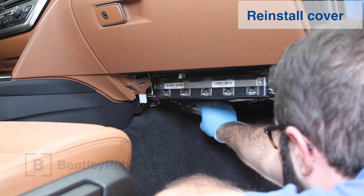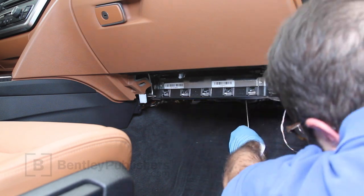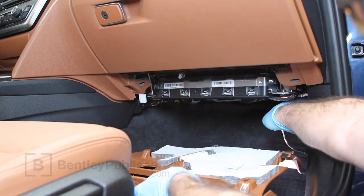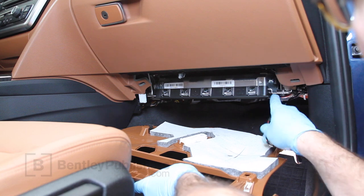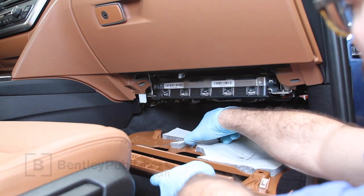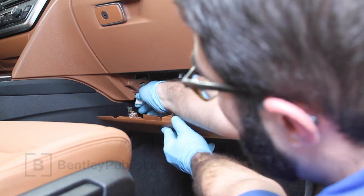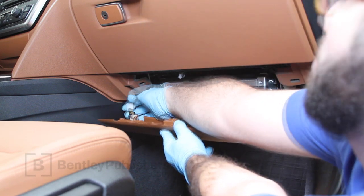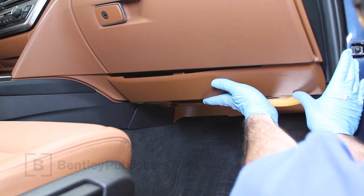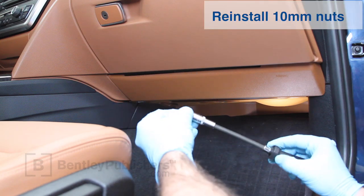Reinstall the cover on the cabin filter and tighten the Torx screws. Reinstall trim under the dashboard, making sure to capture the holding tabs. Don't forget to plug in the footwell lamp and reconnect the 12 volt socket. Slide the left side of the trim under the console trim, then push the front of the trim so it snaps back into place. Now reinstall the 10 millimeter nuts to complete the job.